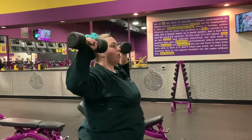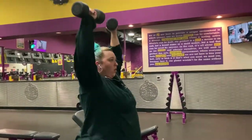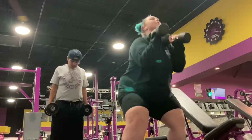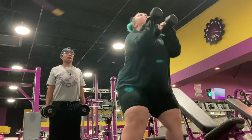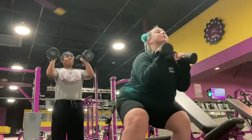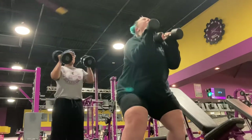Zoe's refusing to get hyped — come on babe, get hyped! So check this out: what Zoe's doing here is the routine that we've been doing for a while. I'll type that out in the description below for you guys to check out. We do full body workouts, so they burn real good and they're very intense.